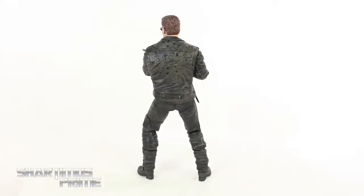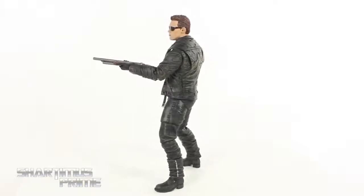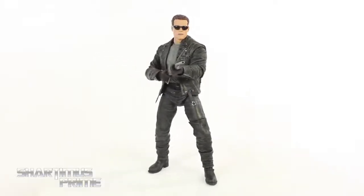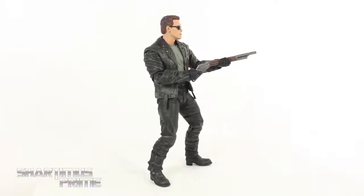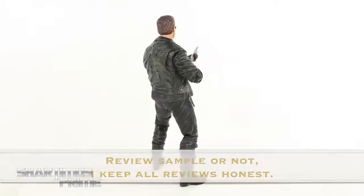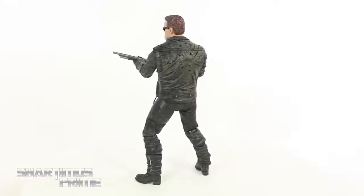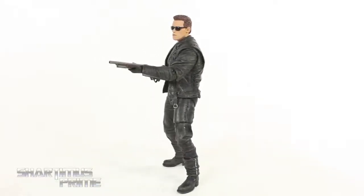This is not a review sample by the way. I do receive review samples from NECA toys, but this is one I wanted so much I pre-ordered it. I am not biased or partial to NECA in any way — I just really like this figure a lot. I've been a fan of Terminator 2 ever since I was about 10 years old. There are little complaints here and there, but they are very minor compared to how much I love this figure.